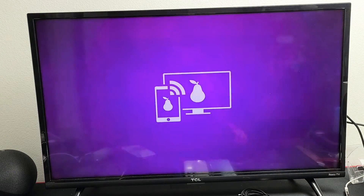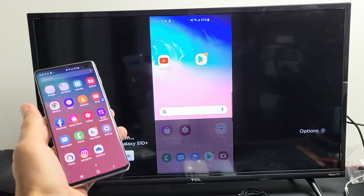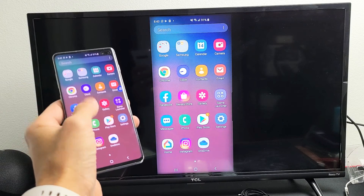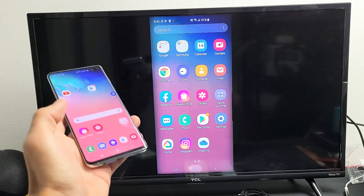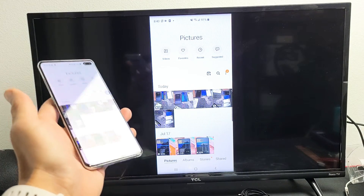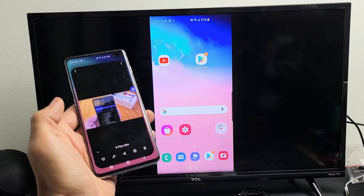I'll go with Allow here. Give it one second — and voila, we are in business! It's pretty responsive with a slight delay. I wouldn't advise gaming or graphic-intensive games because you can see a slow lag. Anyway, this is great for showing business presentations, or if you want to show your photos and videos locally from your phone to the big screen so your whole family can see it.